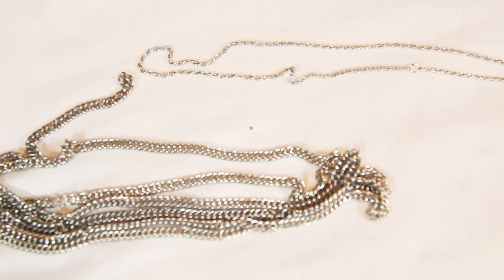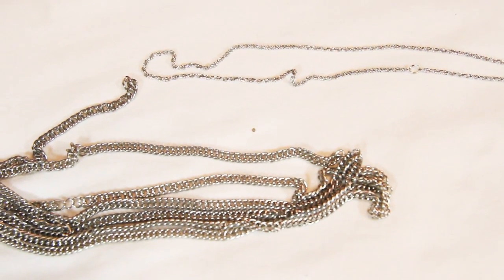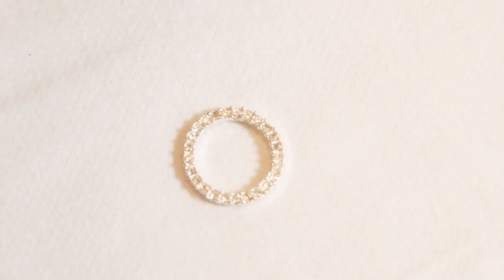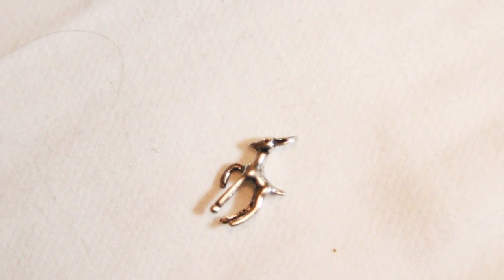You're going to need wire cutters and flat nose pliers, along with two different sized chains, clamps, jump rings, a split ring, and a charm.